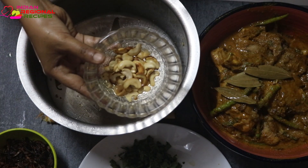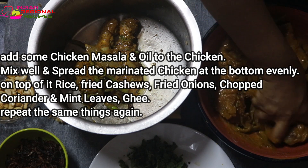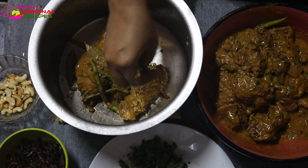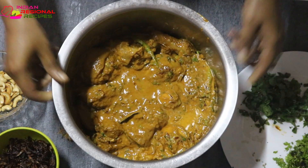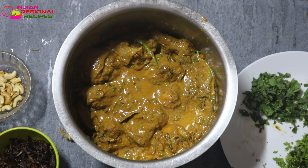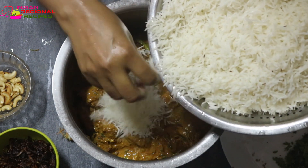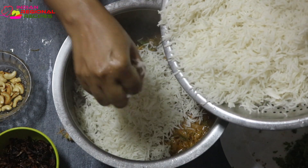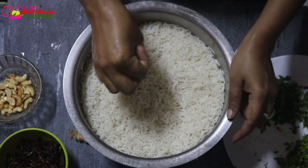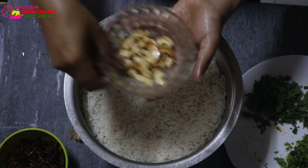Now I've placed all the marinated chicken evenly on top of the bay leaf. On top of the chicken I placed some rice, then some fried onions, cashews, chopped mint and coriander leaves, and some clarified butter. We need to continue this layering process one more time if you have more rice, otherwise you can stop here.